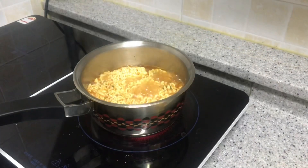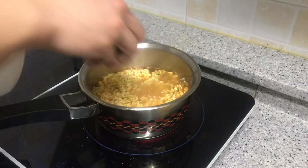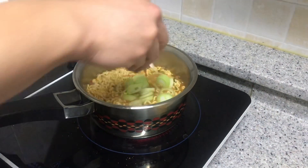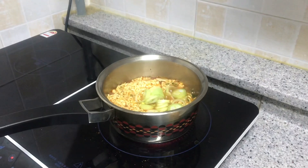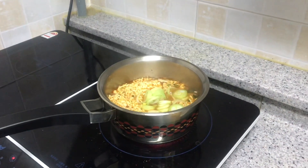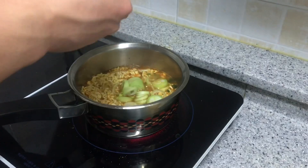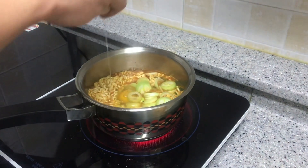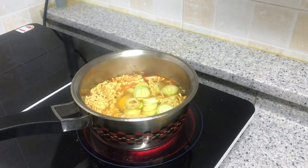Now the noodle is nearly cooked. We add some spring onion and also egg, and we leave it for one minute.